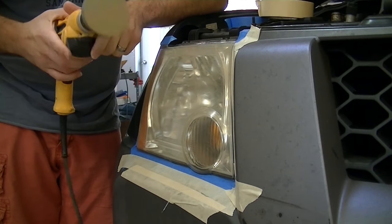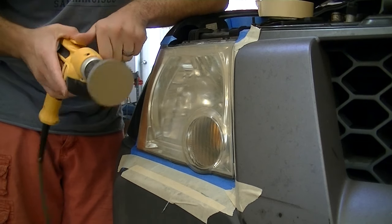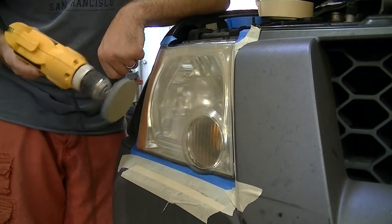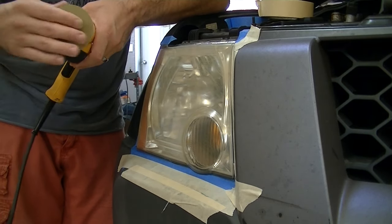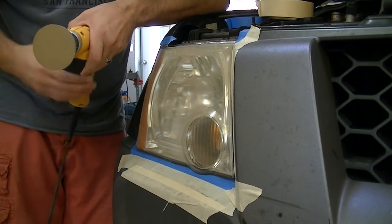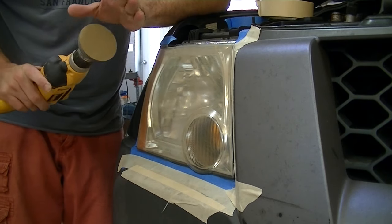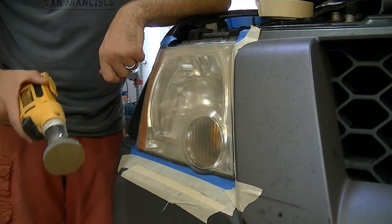Before we get to sanding, I want you to at least wear a dust mask. I'm actually going to use a full face respirator, but we are sanding plastic with a very fine grit, and after this it's going to be even more fine. We're going to be creating literally plastic dust in the air, and you really don't want to be inhaling that. So make sure your lens is clean, get your disc installed, wear some breathing protection, and then get to sanding.